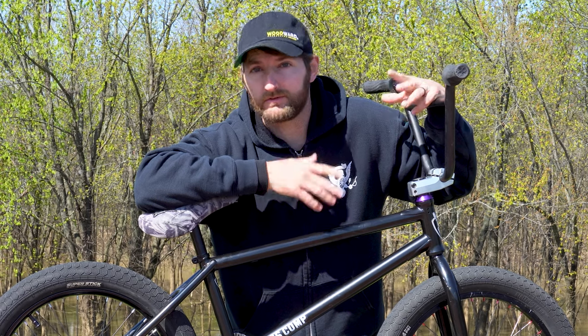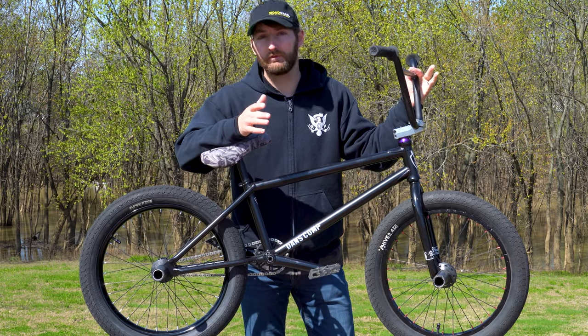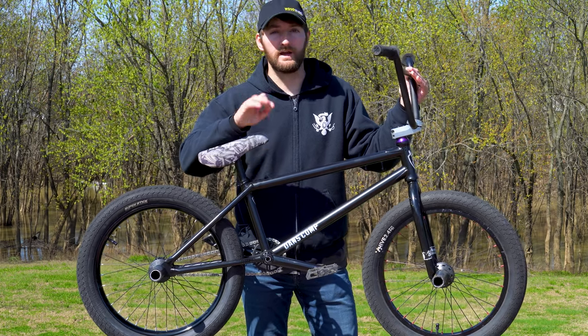Because let's be honest, who really wants to ride a sub seven pound frame again like they did in the early to mid 2000s? My back! Butted tubing is extremely common on forks and handlebars as well. On handlebars, you'll sometimes even see triple butted tubing, which means the tubing is changing thickness three times.